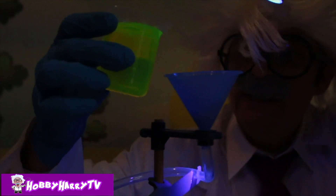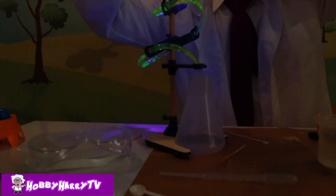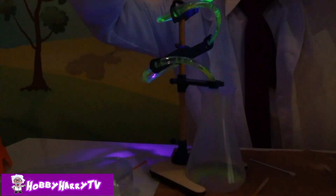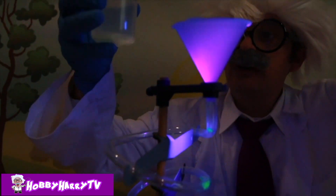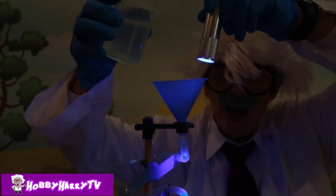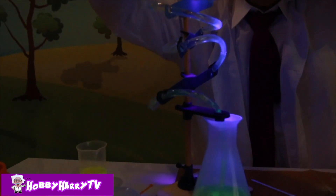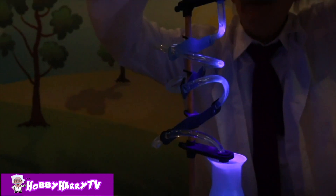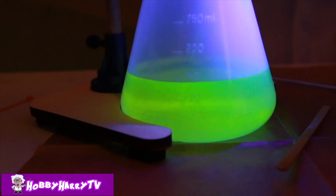Now we're gonna use our UV light and pour our fluorescence solution down into our cool funnel mixing tube! You've got this little funnel, dude! Cool! Wow, that is so neat! Now we're gonna do our Zinc Sulphide into the mixing tube! Ready? One, two, three! That is so neat! It's so awesomely blue! So cool! Looks like the green took over!